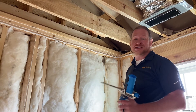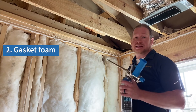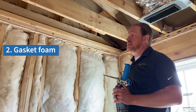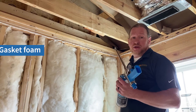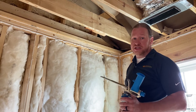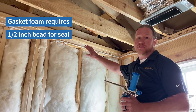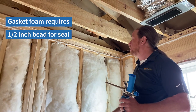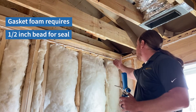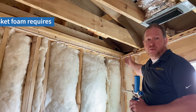A new product on the market in the last few years is a gasket foam specifically designed for top plate gaskets. This foam works great when it's installed properly. There are several brands available, but manufacturer guidance is pretty consistent that you need a half-inch bead to form an effective seal between your top plate and your drywall. This is what it should look like when it's cured — about a half inch, nice and even all the way across the wall top.